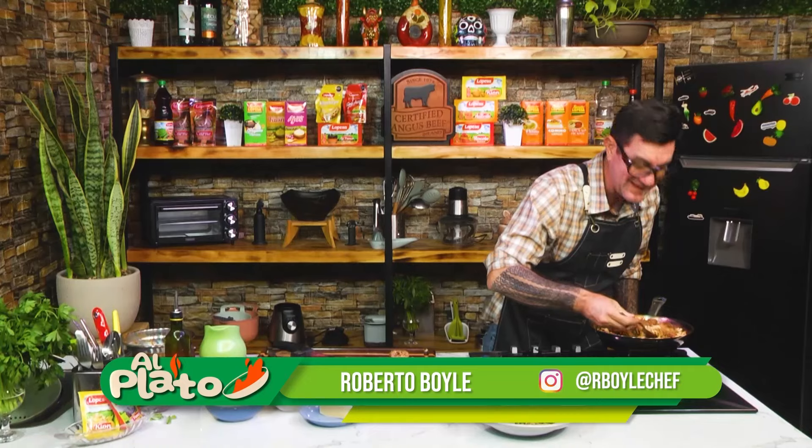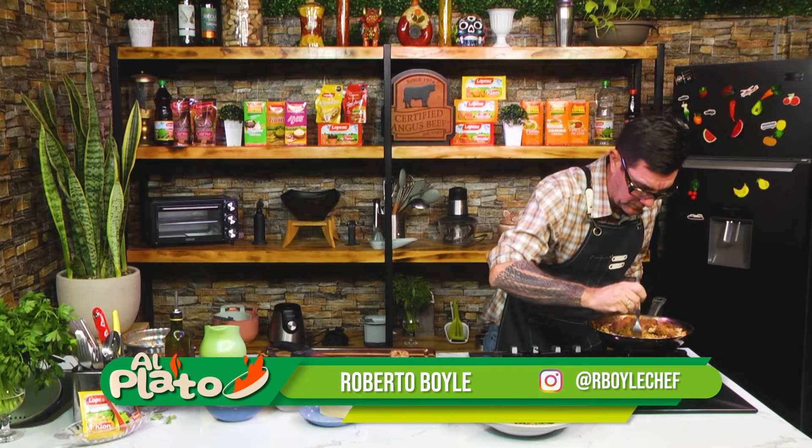Adiós, yo sigo comiendo esto que está riquísimo.